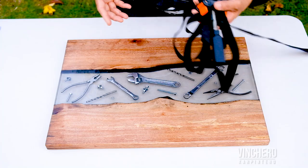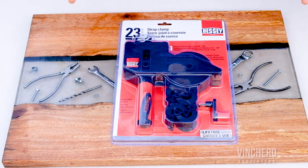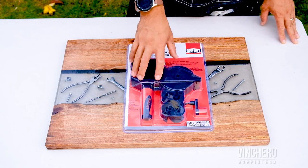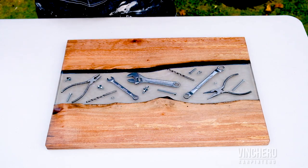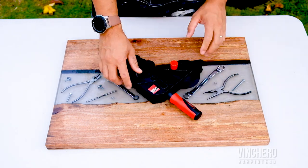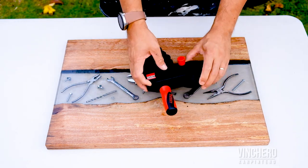I did a search on YouTube and found these clamps — the reviews are very good — but the problem is they're not available in the Philippines, so I had to order from Amazon and get it shipped globally to the Philippines. I have to say I am not disappointed with the quality of these clamps.